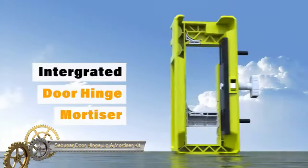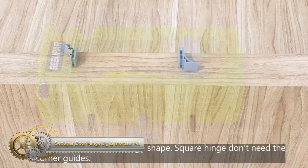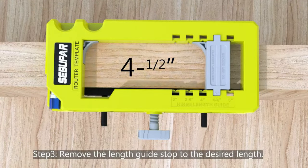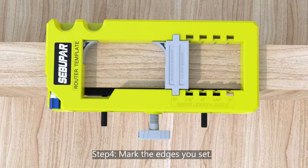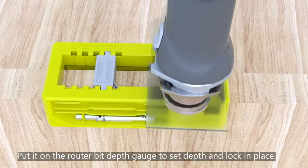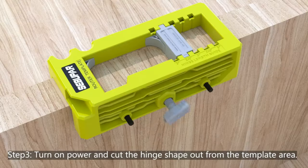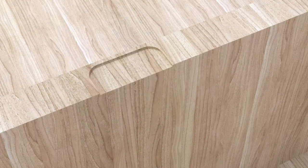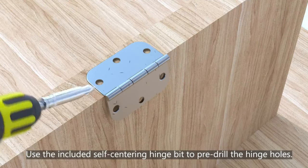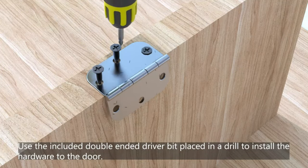The SEBUPAR door hinge jig and mortiser kit streamlines door hinge installation with its versatility and user-friendly design. This comprehensive kit includes a customizable router template, a self-centering mortiser bit, and a depth gauge, accommodating various hinge sizes and materials such as wood, plywood, and MDF. Its precision and speed are standout features, ensuring accurate, secure hinge placements. Ideal for both novices and seasoned woodworkers, this tool simplifies the process, making hinge installation efficient and accurate, becoming an essential component in any woodworking toolkit.